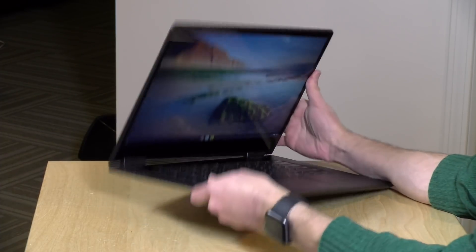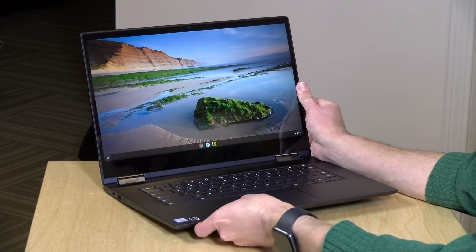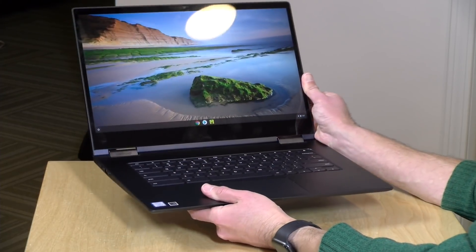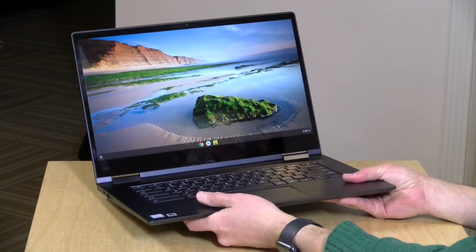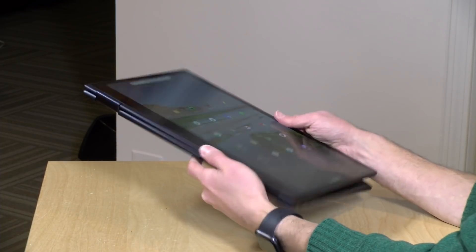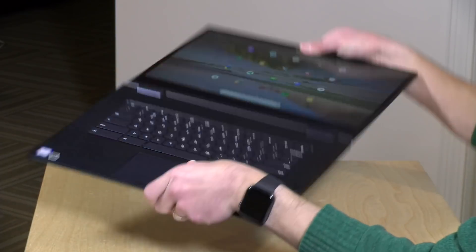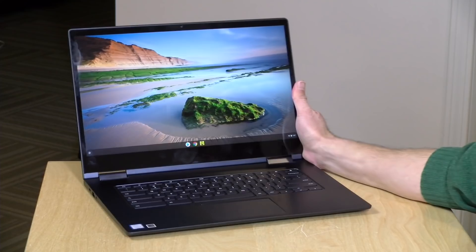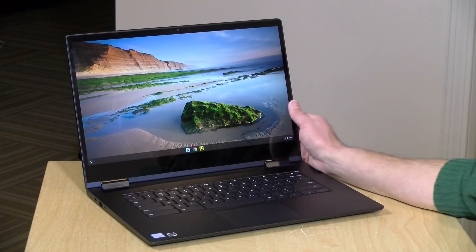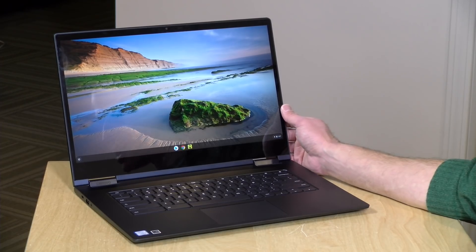It's a very nicely constructed device — all metal from top to bottom, and it feels really premium. The weight is 4.2 pounds or 1.9 kilograms, which is about what you would expect out of a mid-range 15-inch laptop. You'll definitely be feeling that weight when you're using it as a tablet. It's got a very nice big screen, but unfortunately there is no active pen support on this model. Lenovo does make versions of their Windows Yogas that have active pens built right into the case, but this one does not yet have that. Chrome OS's support of pen is still kind of early, but it would have been nice to have that as an option. At the moment, it's just going to work with whatever third-party pens might be out there for Chromebooks.